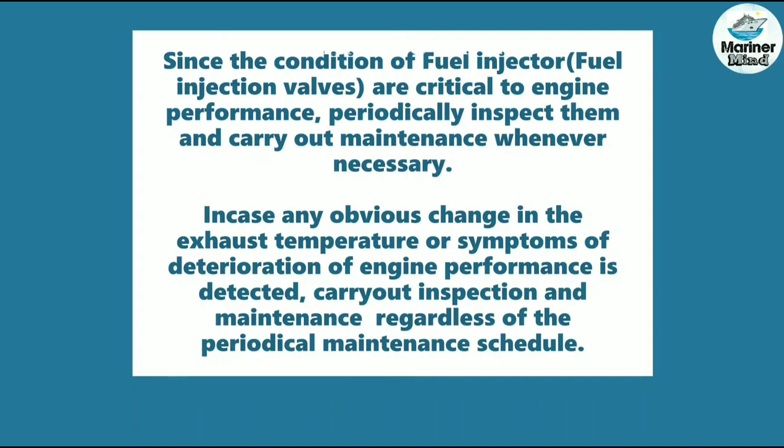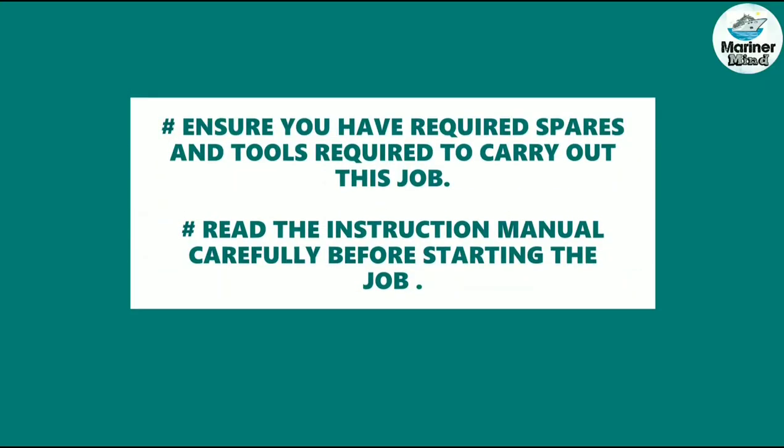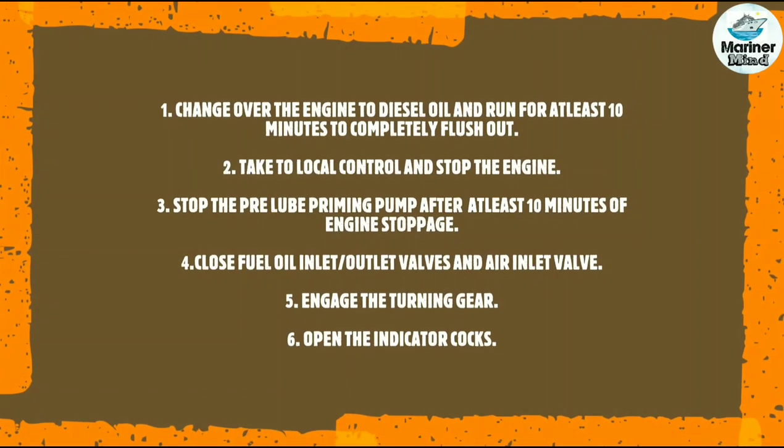This is a Daihatsu 6DC32 engine. Ensure you have the required spares and tools to carry out this job. Read the instruction manual carefully before starting. Change over the engine to diesel oil and run for at least 10 minutes. Take to local control and stop the engine. Stop the pre-lube priming pump, close the fuel oil inlet and outlet valves and the air inlet valve, engage the turning gear, and open the indicator cocks.